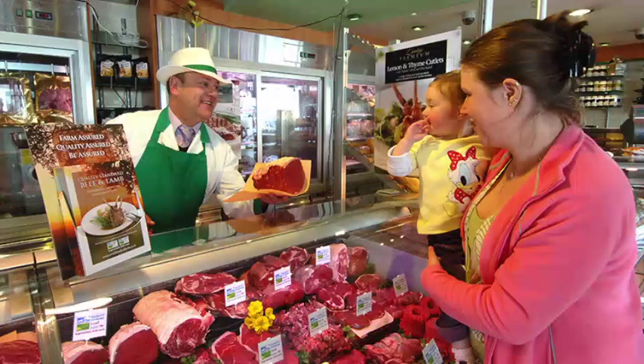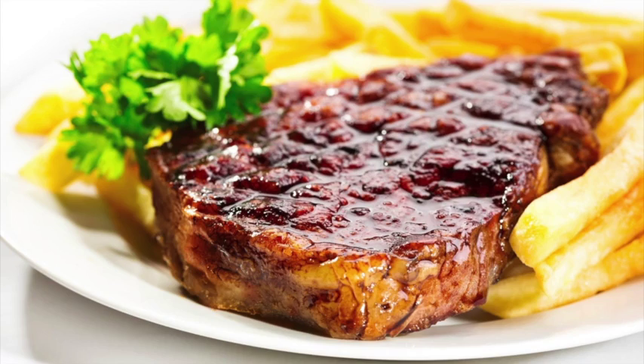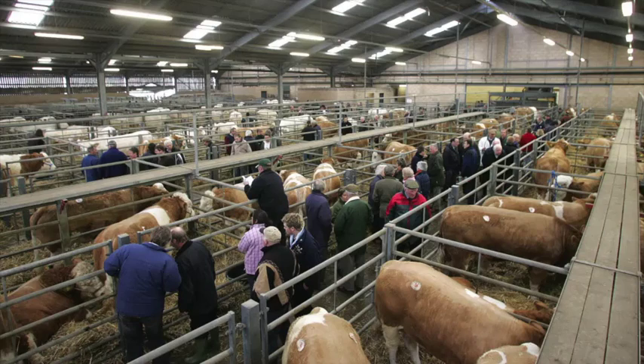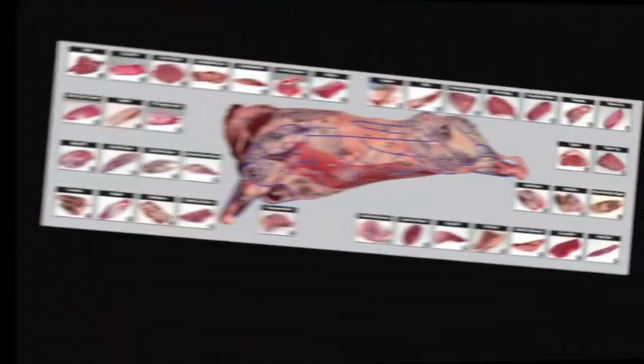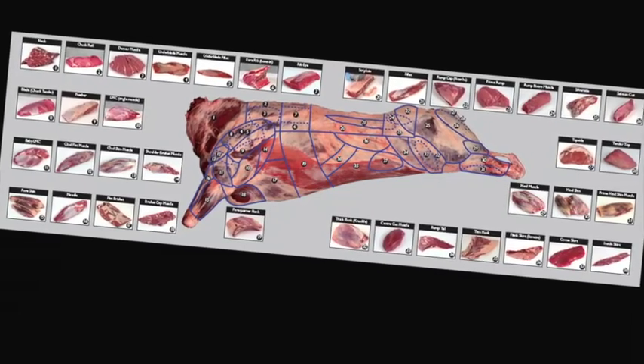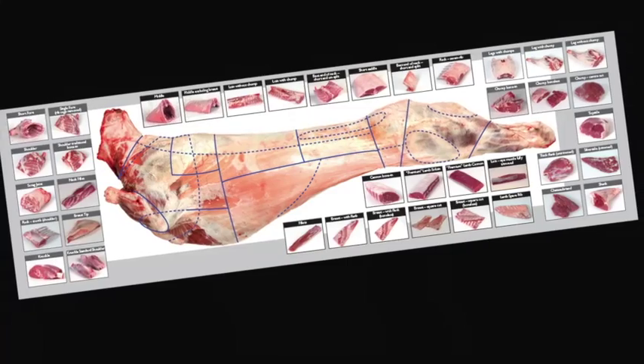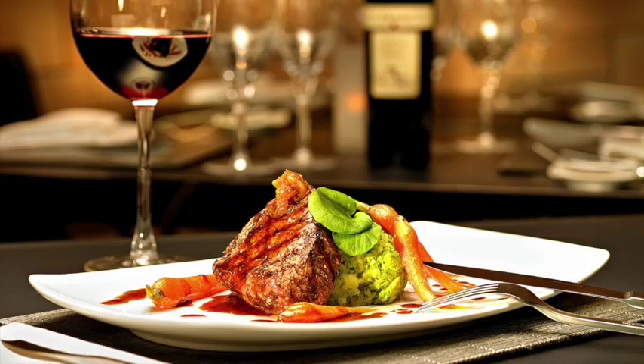Understand the difference between service and hospitality and learn how to read your customers. Learn about the different meat cuts, specifications, and what they are used for. Learn about the meat industry in general, the various stages of the supply chain, and understand the different terminology used. Learn about different cuts of meat, where they come from, and their use in the different industry sectors.